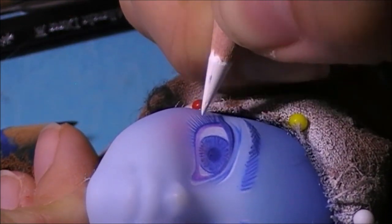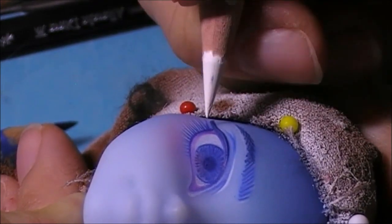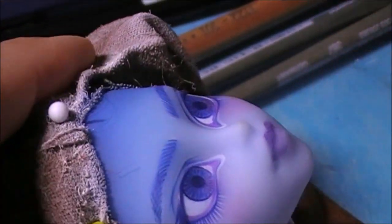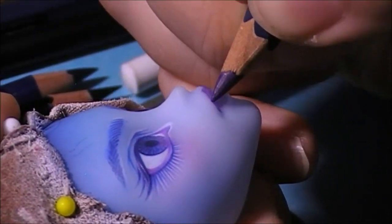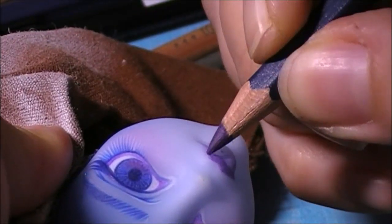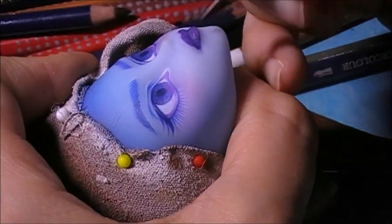It gives a very subtle gradient and the illusion of thick lashes that end very thinly. And to make it all pop a bit more I added some white lashes in between. I started blushing the lips with pastels but I decided I wanted a really dark color so I went in with pencils instead. I started with purple and then layered dark blue and purple, adding color and details. As you can see I'm going for a more monochromatic look this time.